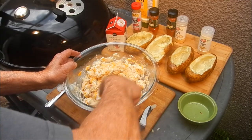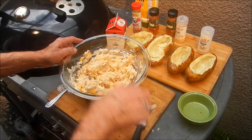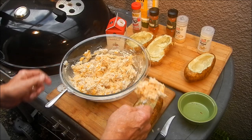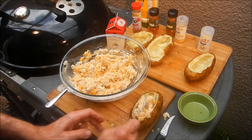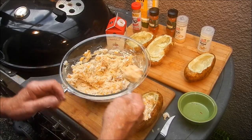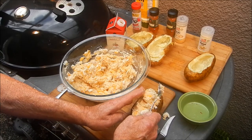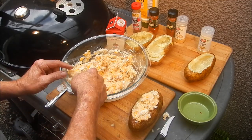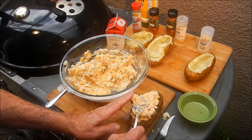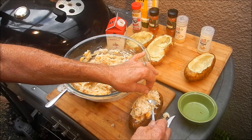That's our mixture right there. Now all we gotta do is get our potato boats back over here and spoon some of that in. This makes an excellent side dish as well as a main dish — I'm serving it tonight as a main dish, because this is really all you need. That Cajun crab meat, cheese, and potato is a whole dinner right there. Mound that filling up good on there.